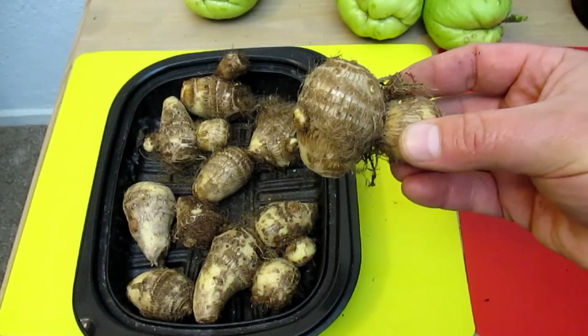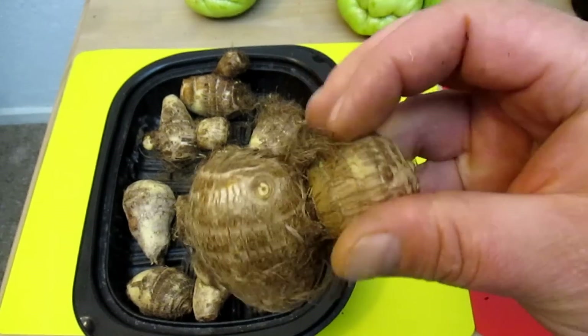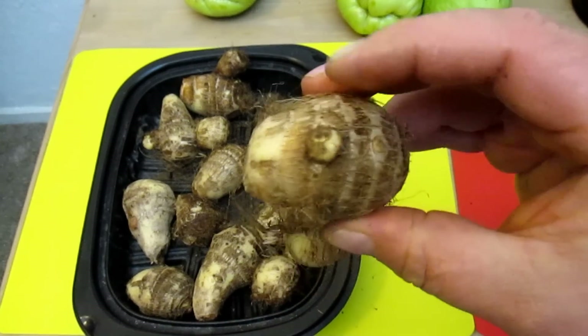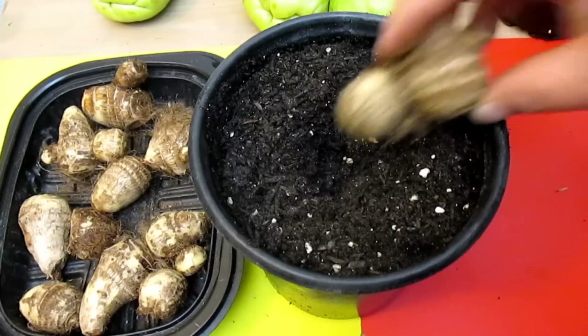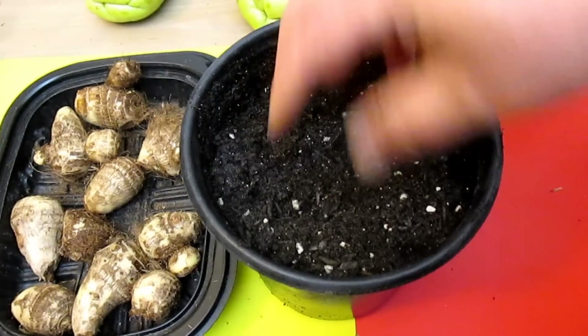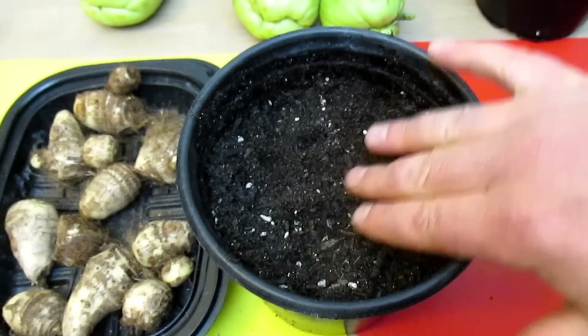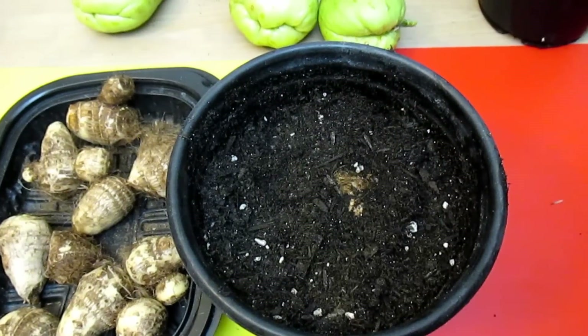The taro is very easy to grow as well. You just basically plant it in some soil. If you look close, you can see here, here, and also here — that's where there's some new growth starting to emerge from this corm. I'm not going to bury it too deep, just right there at the surface.